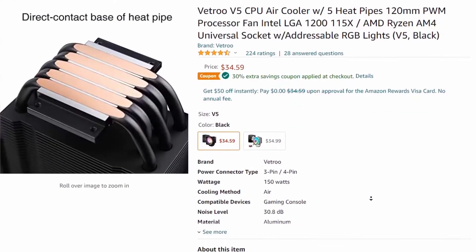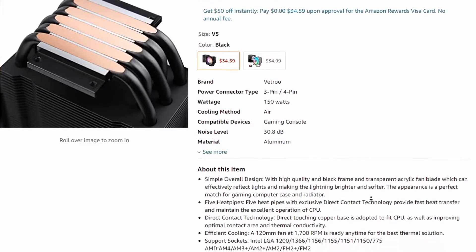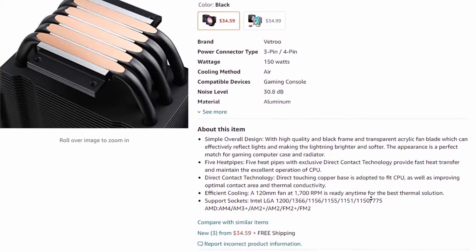This CPU cooler is normally $35. Right now on Amazon it's running like a 30% off coupon or something like that, so you can actually get this for under $25. It's 148 millimeters high, so it should have enough clearance for pretty much any case outside of a small form factor case, and all the specs on it look pretty good. So for $35 we've got a contender here.